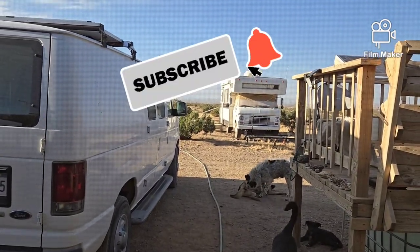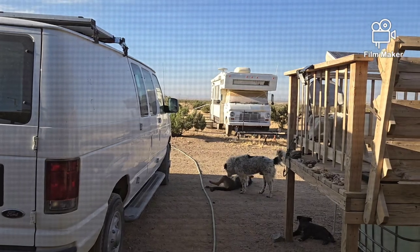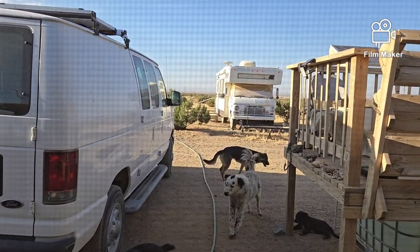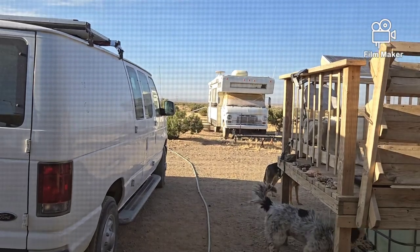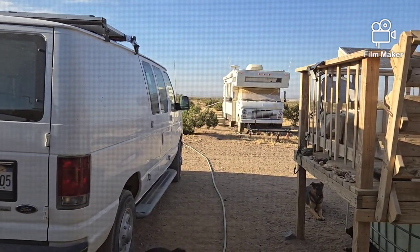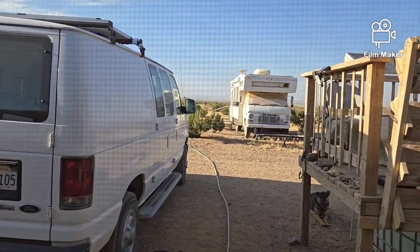Back to the LiFePO4 batteries that I got. I started this morning and took them one at a time outside, because according to the instruction book they want you to charge each one of the batteries independently until it's fully charged. Once you get them all fully charged, it wants you to connect them all together in either series or parallel, whichever way you're going to do it, and let them sit for another 12 to 24 hours before connecting them to anything, so the BMSs can all equalize and sync up.